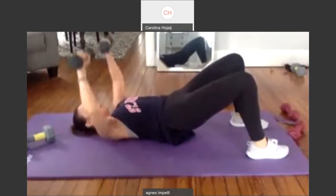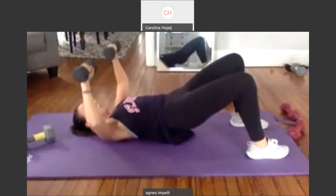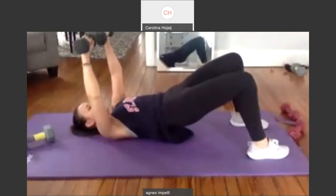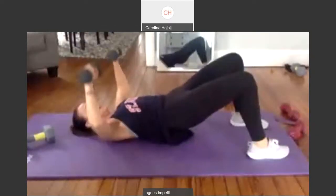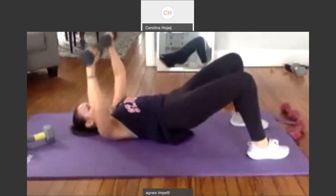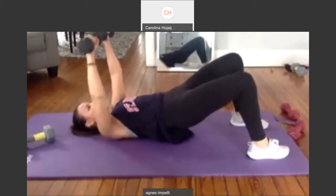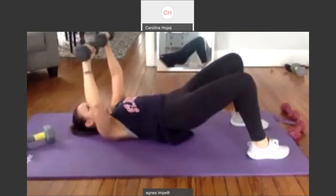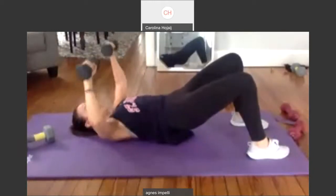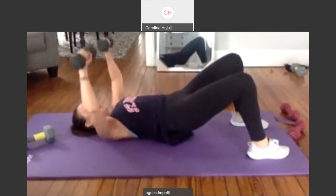Ten. Push those weights up. Nine. Eight, seven. Hold it up. Six. Getting the chest. Five. And activating the glutes. Four. Squeeze it. Three. Two. I think we could do ten more. Ten, nine, eight. If you have a step, seven, you could definitely use a step. Six — or a bench. Five. Four. Three. We've got to make our home gyms now. Two. And one.